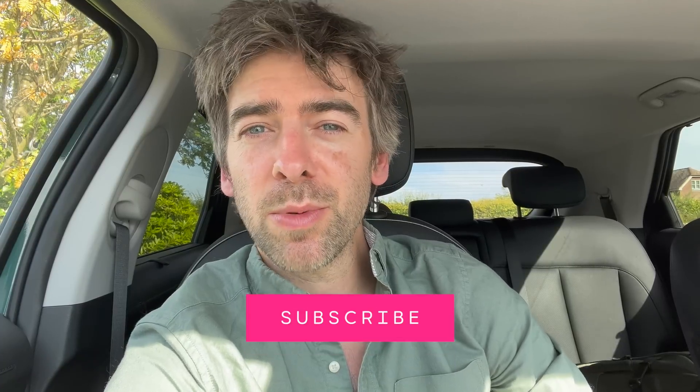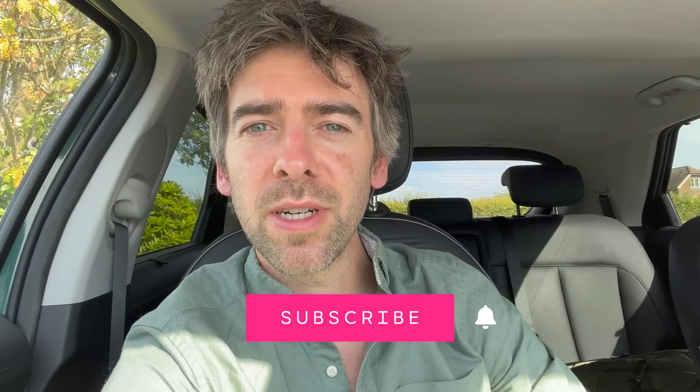If you've got any questions then let me know. Thank you very much for watching — please press the subscribe button and the bell icon to be notified of other videos. All right, bye for now.